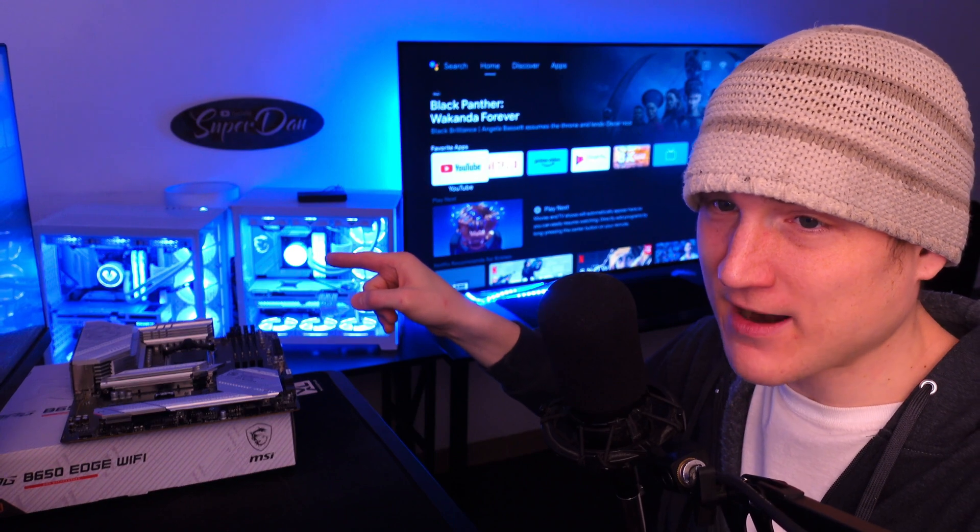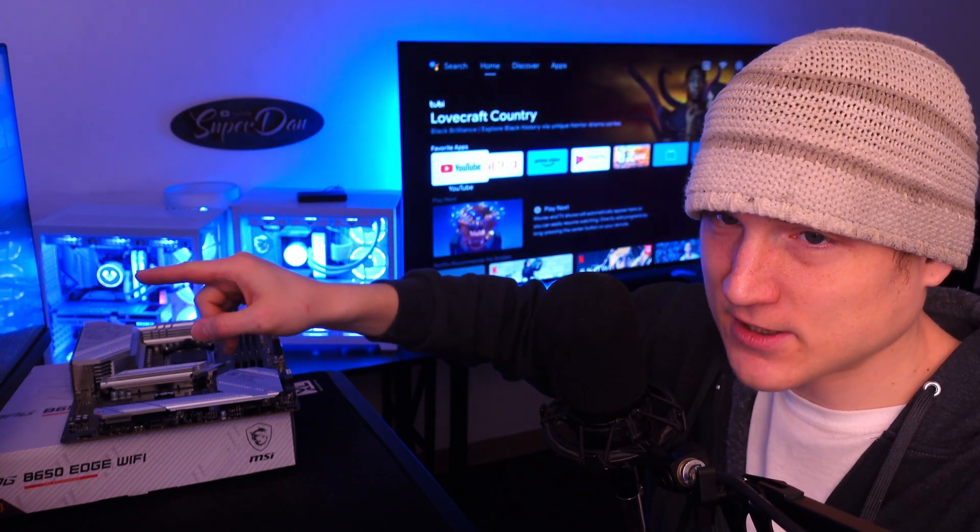If you remove the graphics card from the PC and just use the CPU, the computer literally just runs and works perfectly fine. It's crazy how much of a difference there is between the integrated graphics on the Core i9-13900 and the integrated graphics on the Ryzen 7700 — there's a big difference.